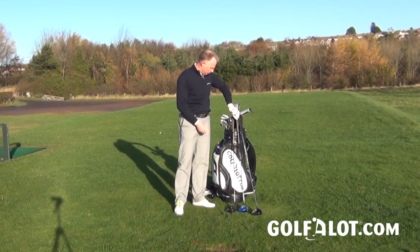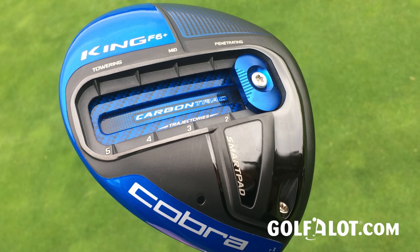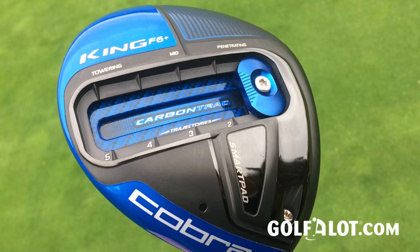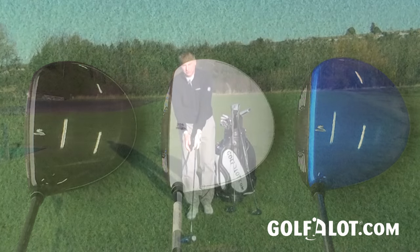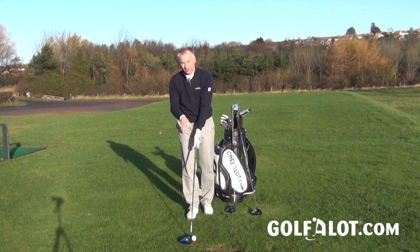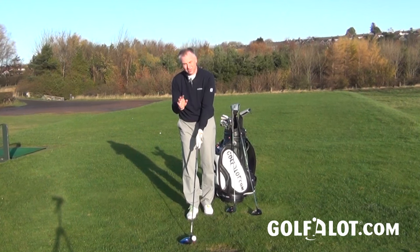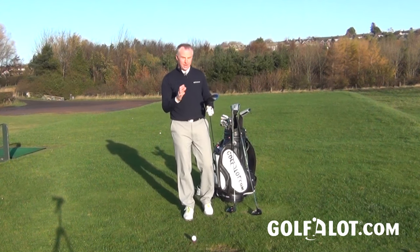Moving on to the F6 Plus — this is a blue head. In both models there's a choice of three colors: black, glass black, blue, or white. The difference between the colored versions is you get a black face contrasting with the color on the head, which you don't get on the all-black ones. If you like that contrast for alignment, the blue or white option will be better.